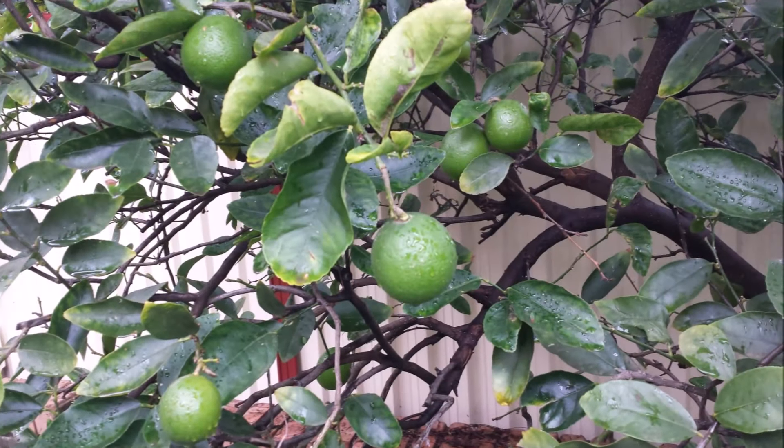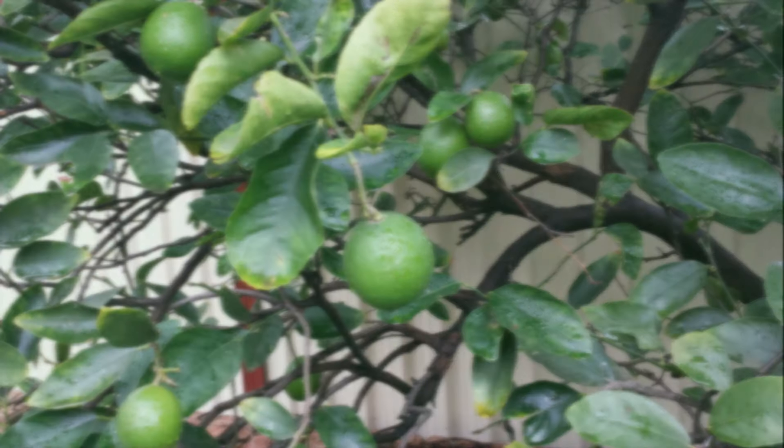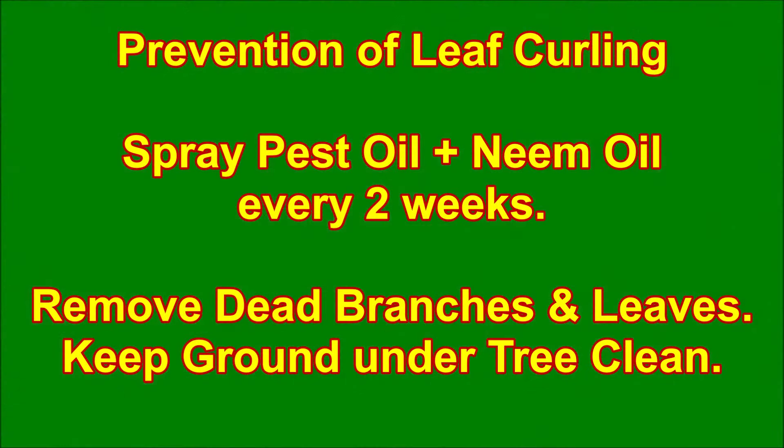To prevent citrus leaves from curling and turning yellow, keep your tree healthy. Remove dead leaves, diseased leaves, and branches. Clean the ground under the tree. Use pest oil and neem oil spray every two weeks, especially when new leaves grow, and spray on both sides of the leaves.